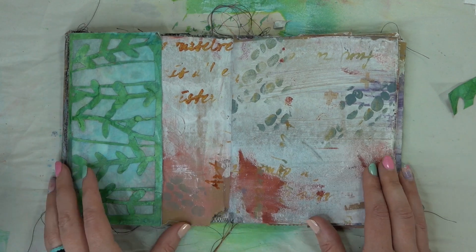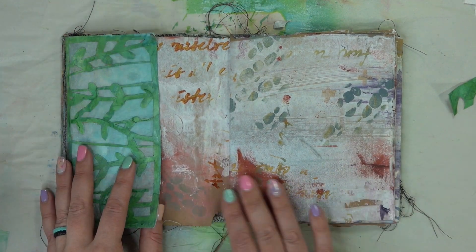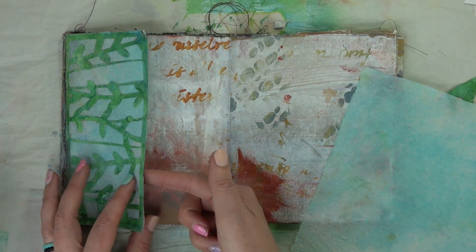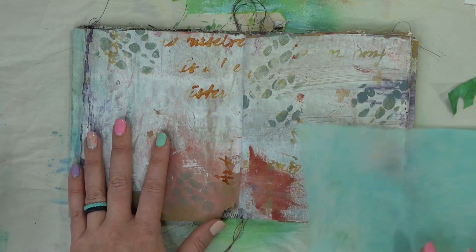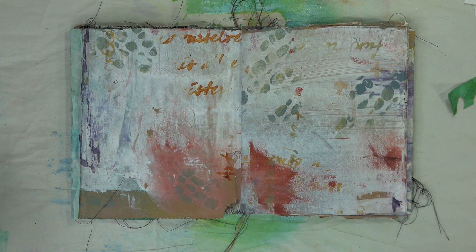So as you recall from last episode, we did our fun little flip out page and I want to incorporate that into today's page spread. So we're going to use that tissue paper that we created last time. We'll flip this page over and then we're going to put the tissue paper onto the background.